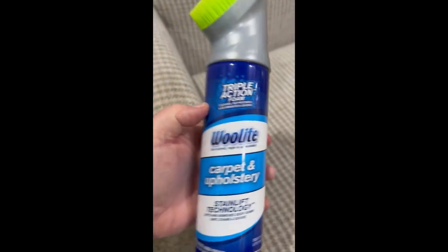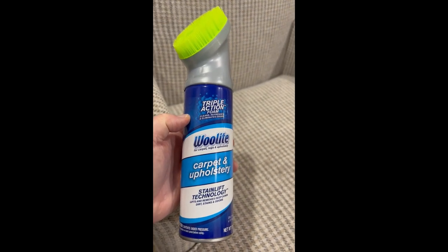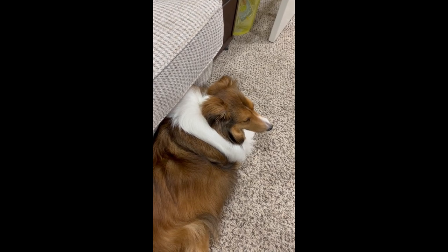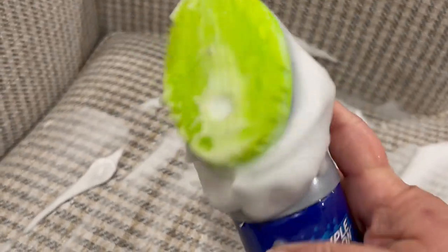So I ran to the store and got what I usually use on upholstery, which works awesome. So we'll see if we can get those stains up. We're going to go ahead and do a review of the other one, see if it works like it has in the past.